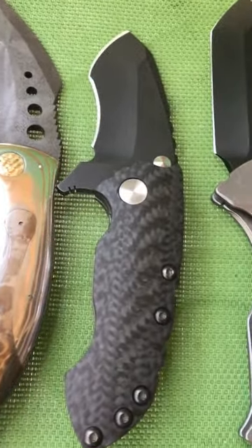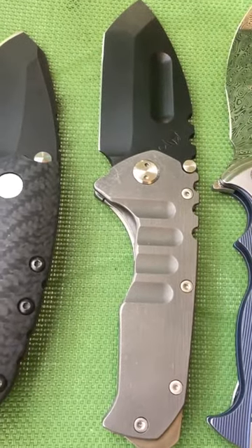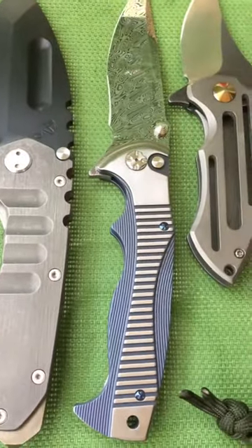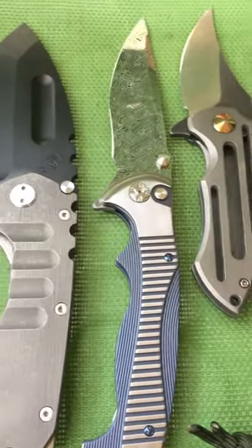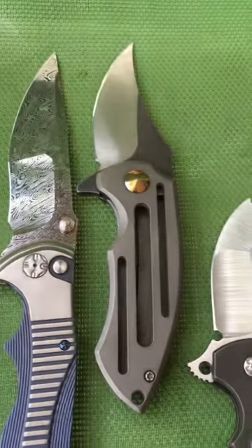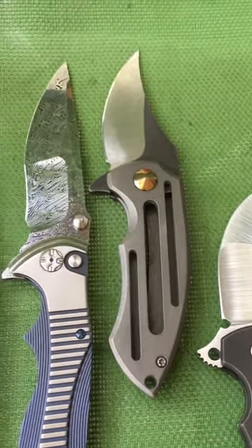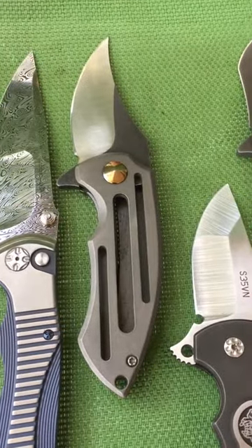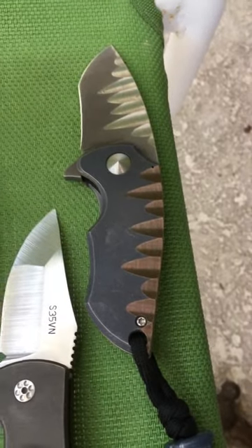After that we got the Direware S90, the Medford Praetorian T, the Brian Tie Tirade damasteel version, Matt Christensen from Christensen Knife Works — this is a one-of-two brute with a Persian blade, then we have the regular brute with a rock pattern.